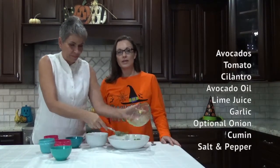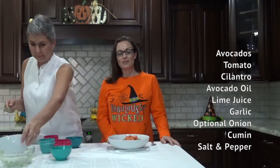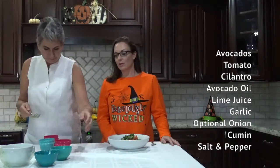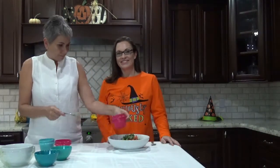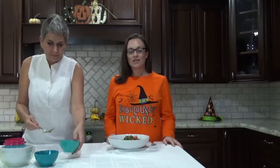One medium tomato, a quarter of a cup of chopped cilantro, one tablespoon of avocado oil, a quarter of a cup of lime juice, one small garlic clove diced up. You can optionally put in a quarter of a cup of diced onion, and then we're also going to add in one teaspoon of cumin, one teaspoon of black pepper, and two teaspoons of salt.